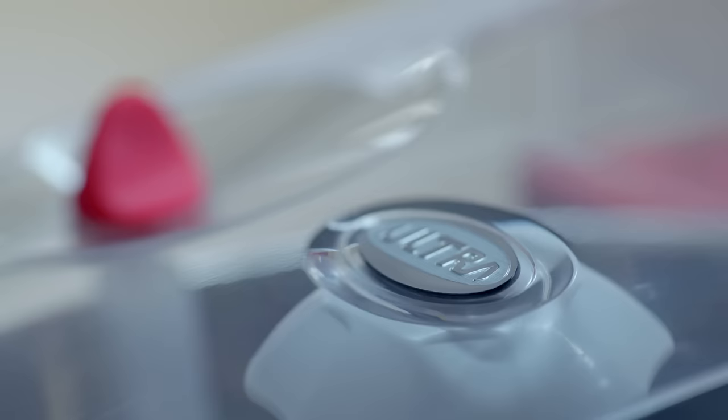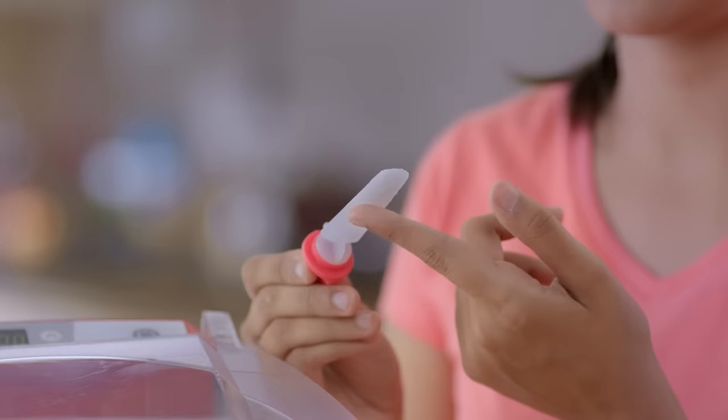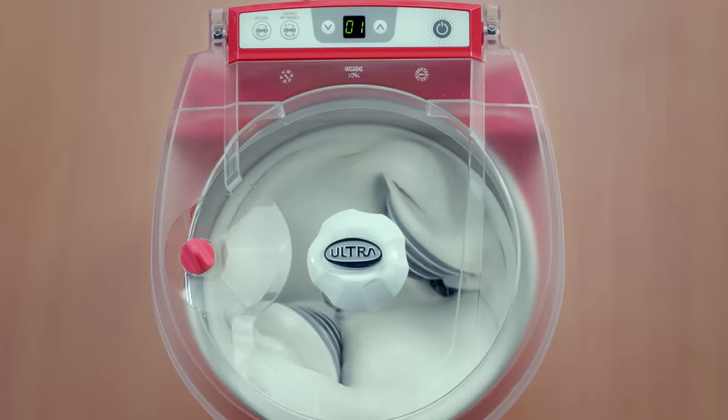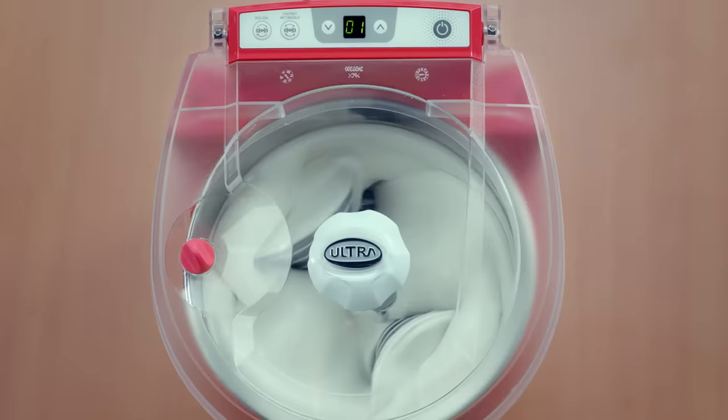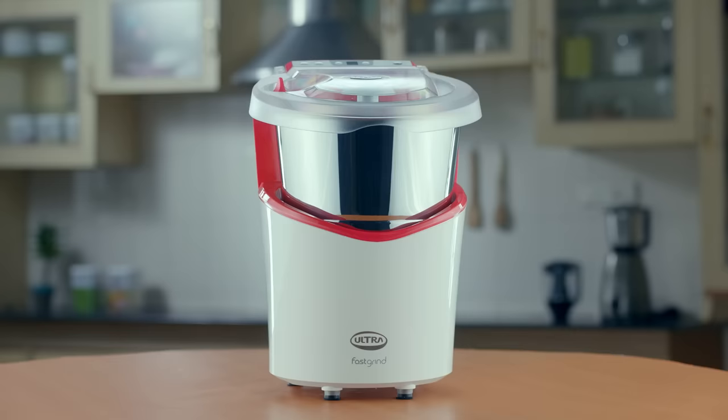To check the texture of the batter while grinding, use the batter sampler — you can remove the lid wiper by rotating it in an anti-clockwise direction. Once it reaches the preset grinding time, the buzzer will ring to indicate completion and the grinder will automatically stop. To stop the grinding operation at any time midway, press the Off key.